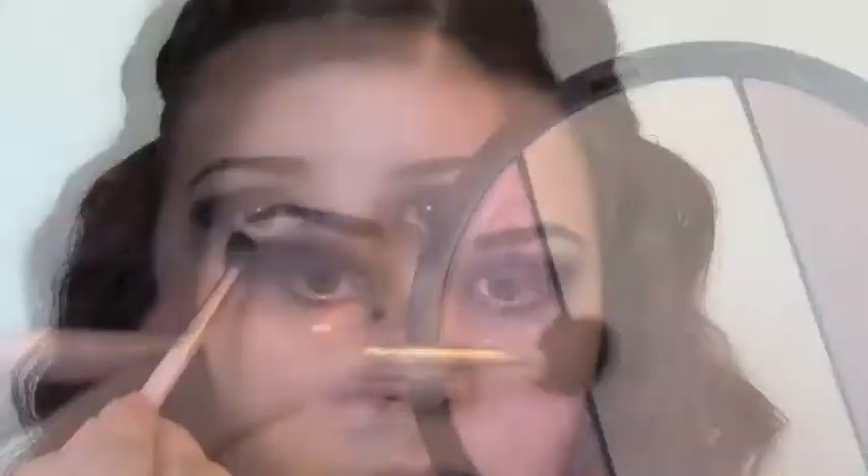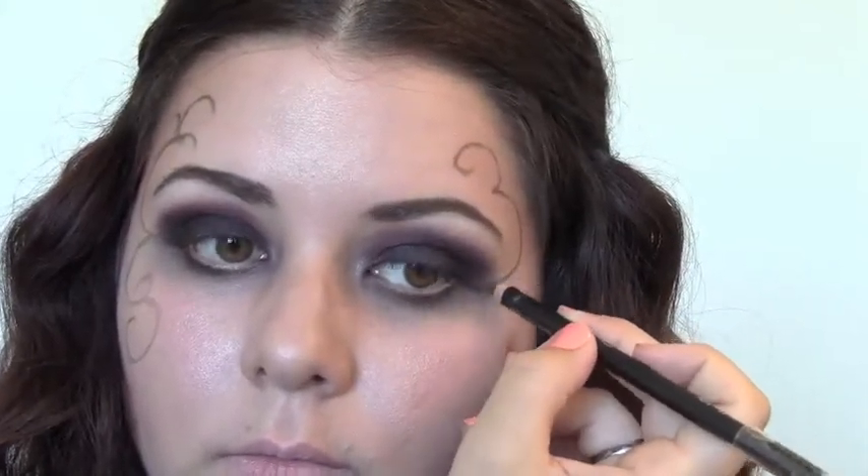I want the brows to be really defined, so I'm going to set that with a dark brown shadow as well. I'm using the pink highlighter again underneath the brows and underneath the eyes. Now I'm going to be drawing lines to guide the glitter — just fun swirly lines on the side, imitating wings a little bit.